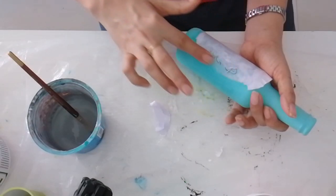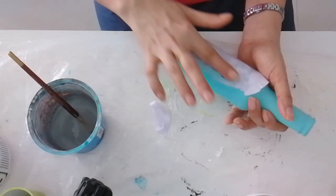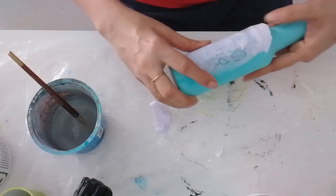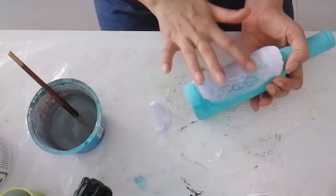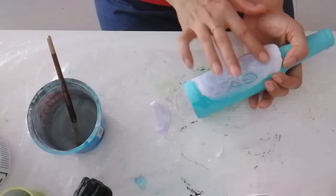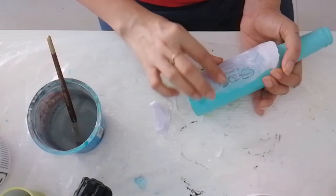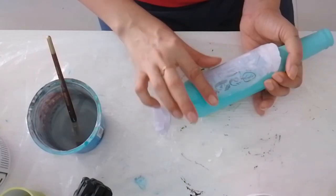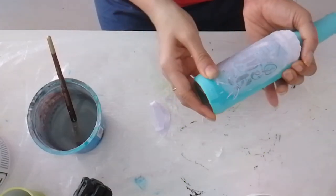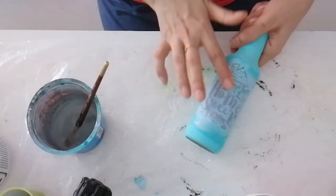You should take prints on paper which is between 60–100 GSM; that will give the best results. You have to go really slow and be careful while rubbing. If you do it in a hurry you might tear the paper.